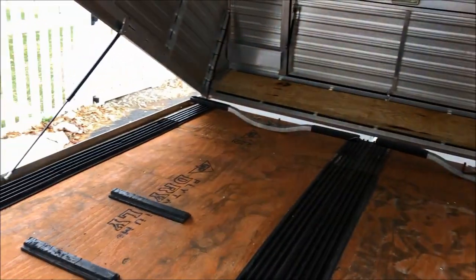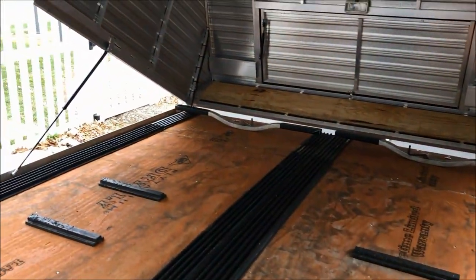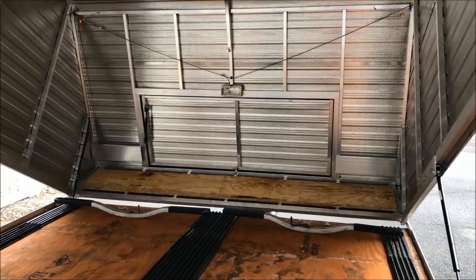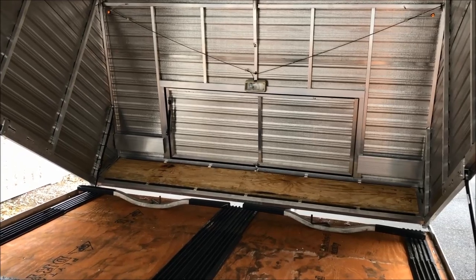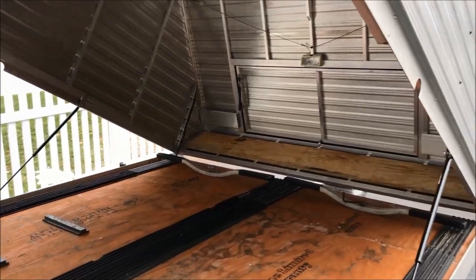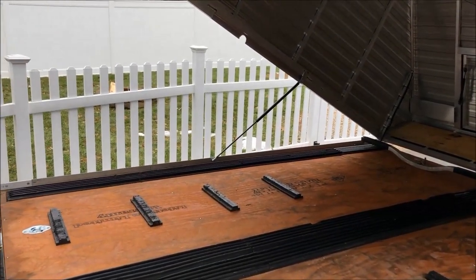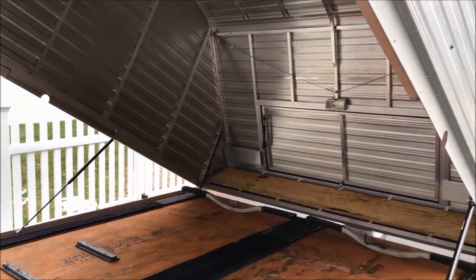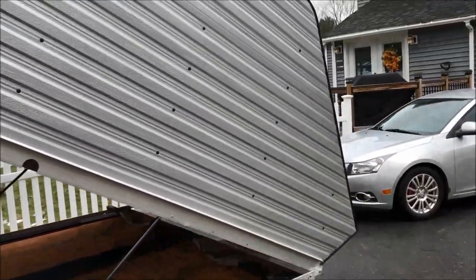I had everything loaded up in here right before Thanksgiving — the Switchback and the Axis — and took the Jeep out. The Jeep did pretty well. There will actually be a separate video on the performance of the Jeep and that setup coming up in the next couple weeks. When I finished everything up it started to rain, so I basically unloaded the trailer and didn't get a chance to make a video regarding the Jeep's performance.